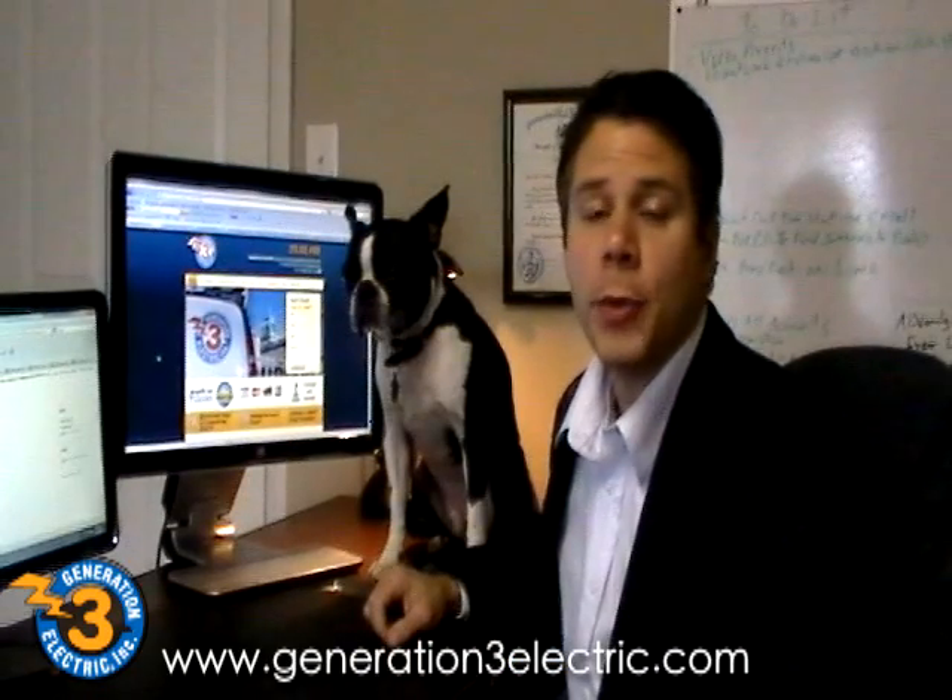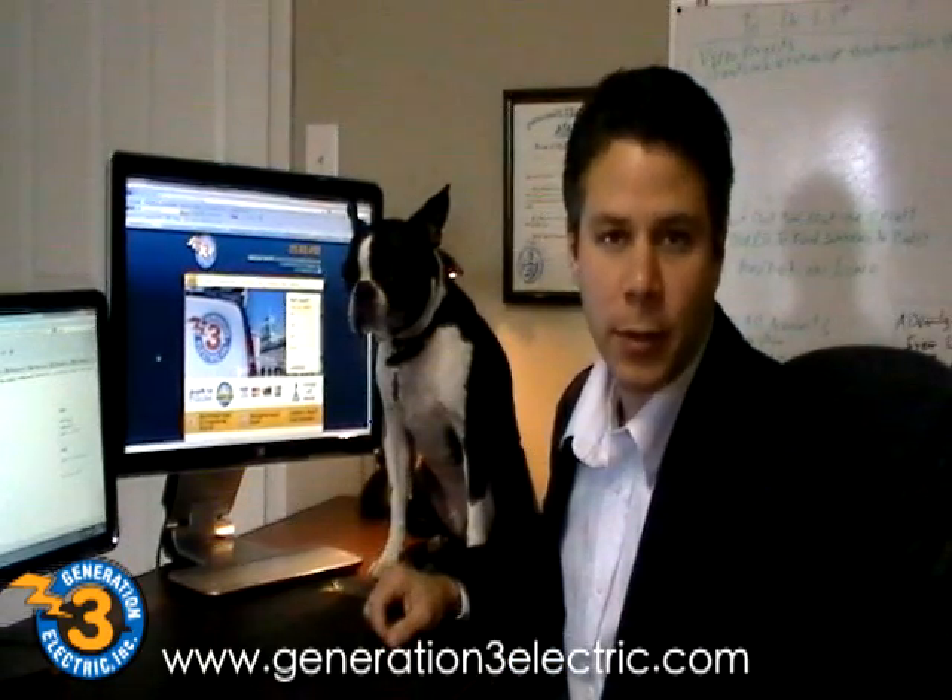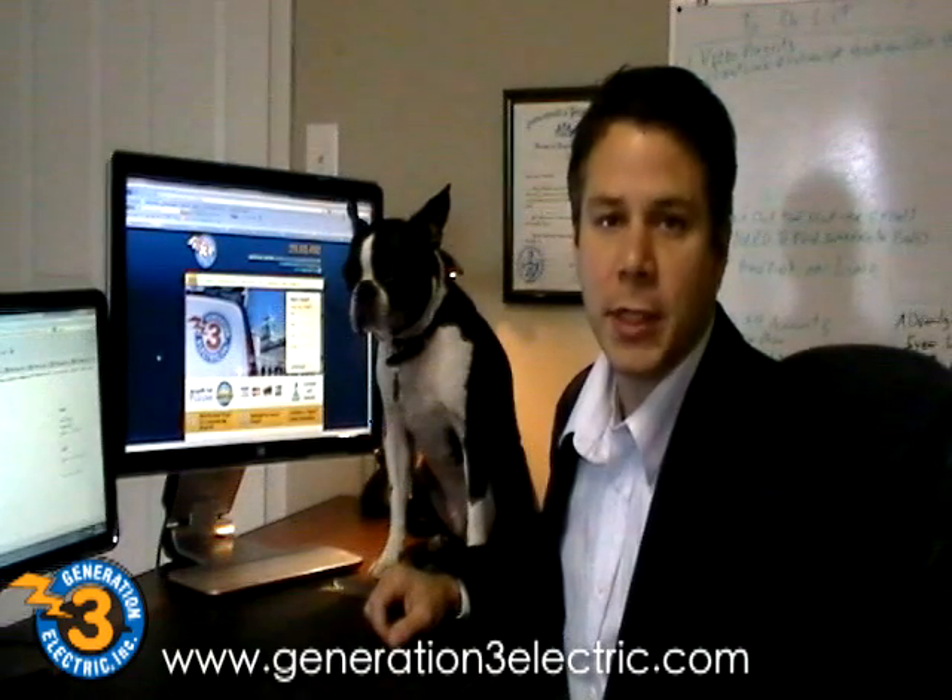Hi, it's Bill again. I hope you enjoyed the video. Please share with your friends on Facebook and Twitter. For more information, go to generation3electric.com.